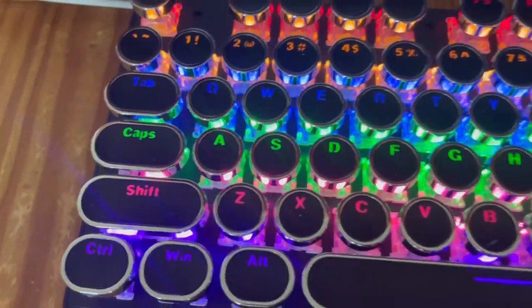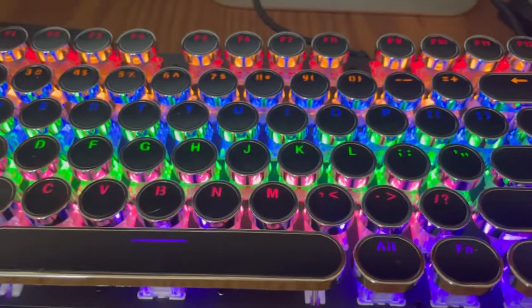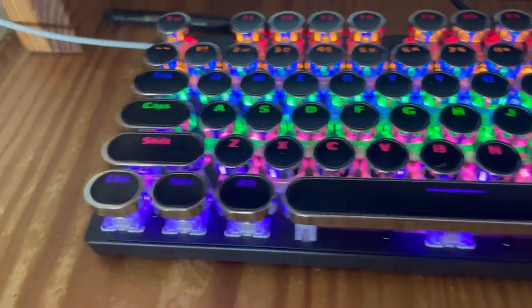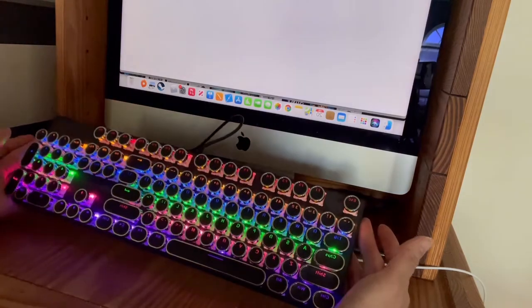Bow keyboard — a retro keyboard. It's fun. My husband purchased this for me last night. I really like it.